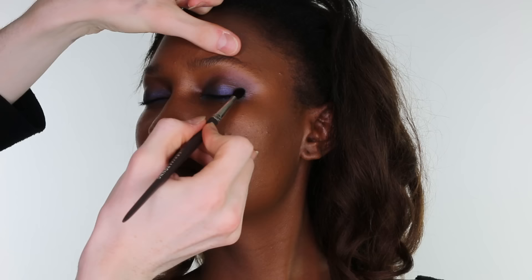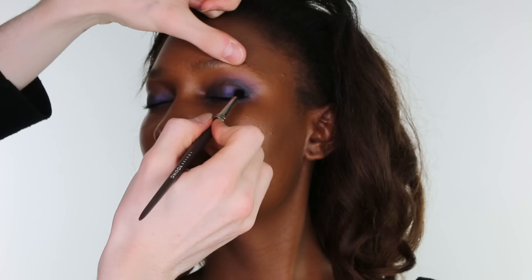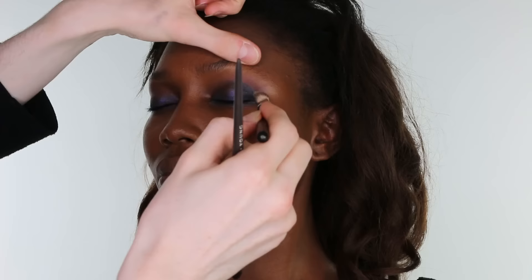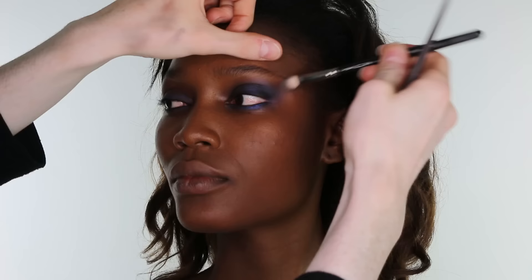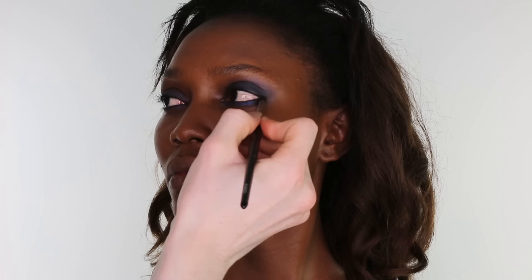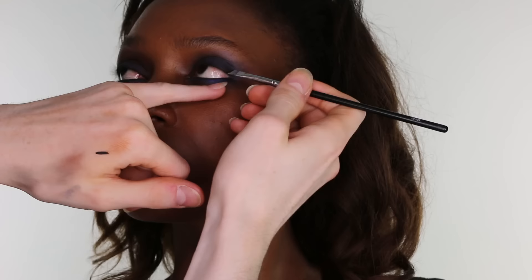Completing the same step on the other eye. Then on a Louise Young LY38A brush, apply Urban Decay's eyeshadow in the shade Creep from the Naked Palette to the outer corner of the eye, sculpting it slightly into the socket, blending through with a MAC 217 to ensure seamlessness. With the same 217, pulling the colour outwards and upwards. And applying the same eyeshadow on a pencil brush to the lower lash line.